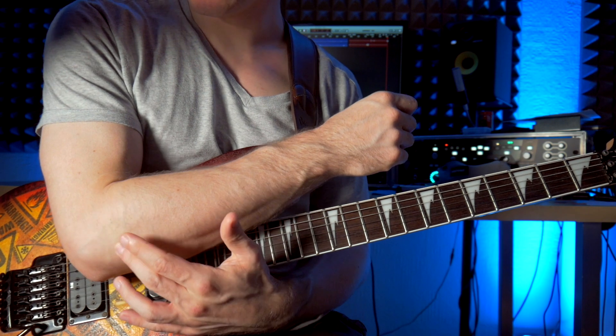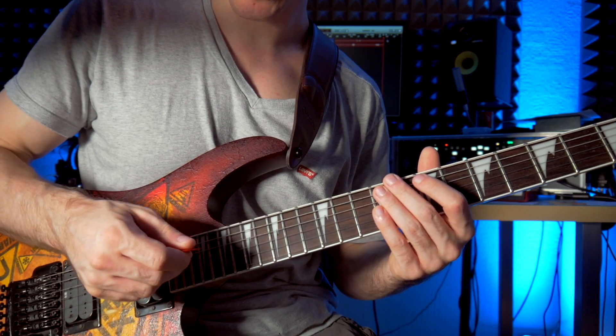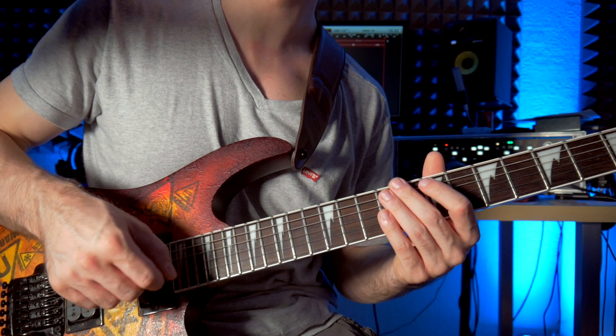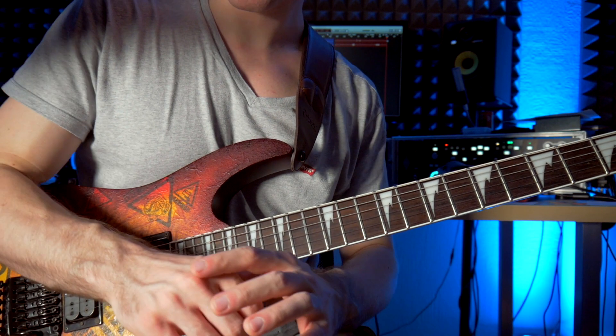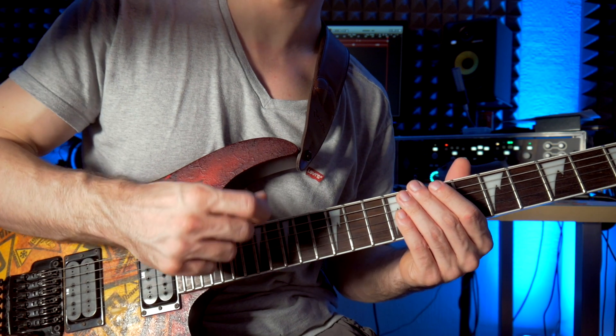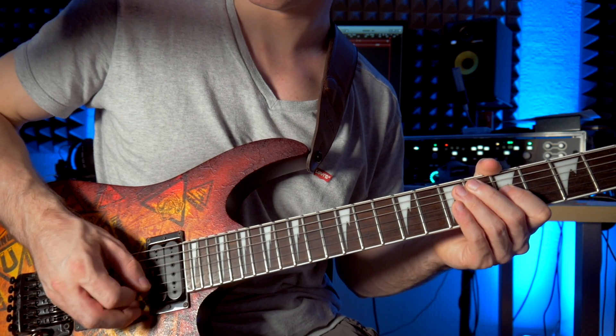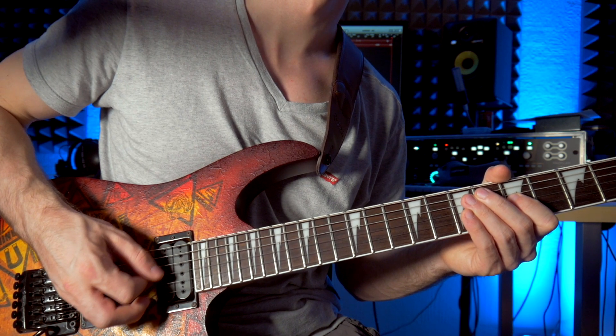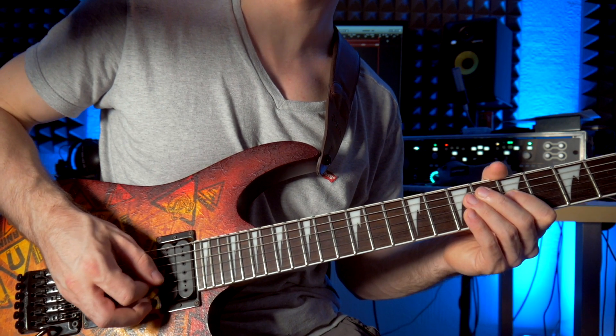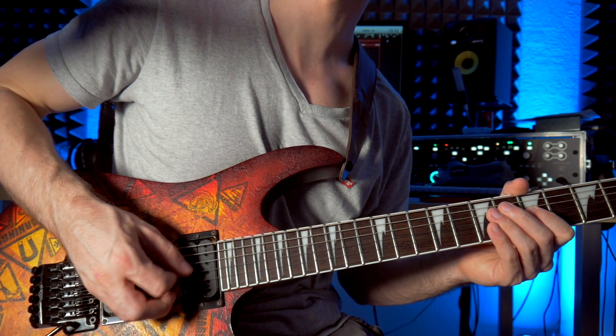I'm not a doctor. The aim is to make the picking motion as smooth and as natural as possible. And I found for myself that the best way to do this is to use your wrist, like this. It looks very, very relaxed and natural.